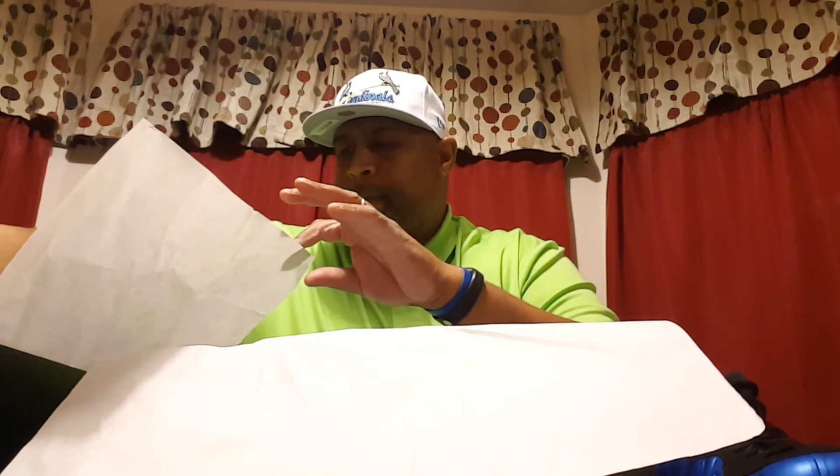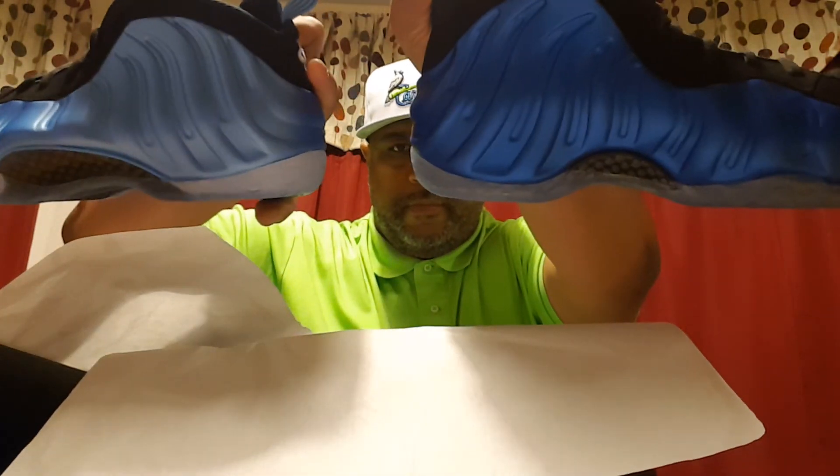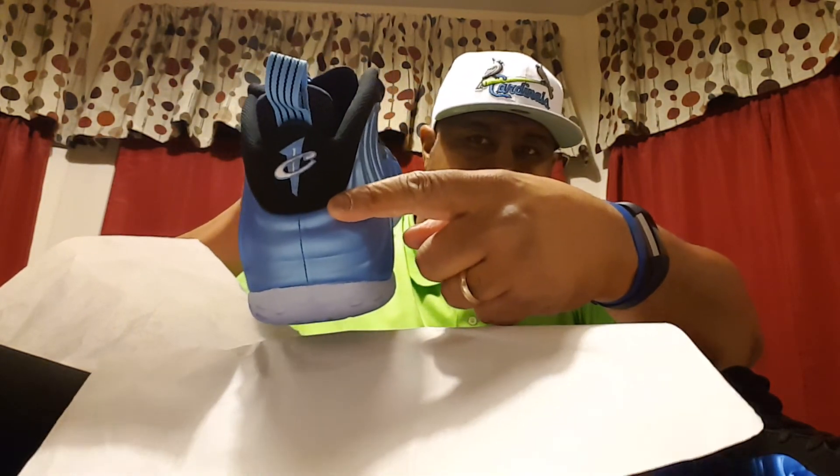Now I want to do a stare and compare with another pair of Foams that I have — the Carolina blue joints. As you can see, two very distinct, different colors. Lots of color difference between the Carolina blue and the real blue Foams. Holla!